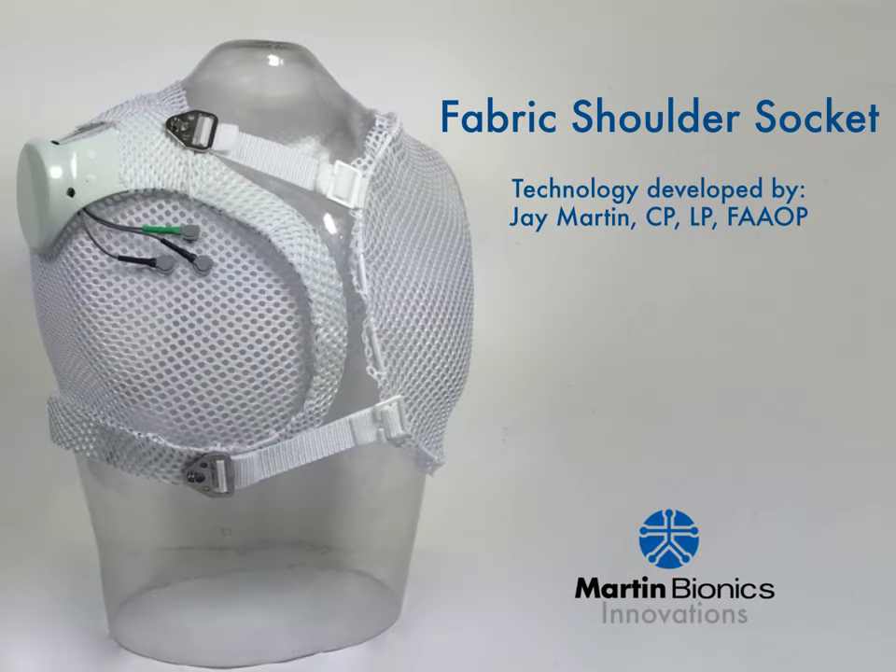Hi, my name is Jay Martin. As a prosthetist, we have a unique opportunity and responsibility to innovate. Since every patient has unique needs and challenges, we're constantly faced with having to think outside the box in our clinical approach. This is especially true when we come across unique or challenging fittings.